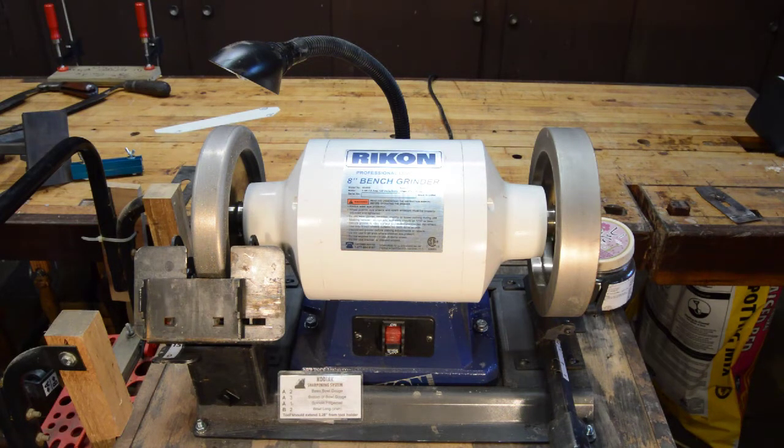This bench grinder is perhaps more used by turners, and I use it as well for sharpening my turning tools — we're not going to talk about that today. Maybe way down the road we'll do a comparison between this Kodiak sharpening system and the Wolverine system, but that would be way out in the future. However, it's not used just for turning tools. You can also sharpen chisels and plane blades, and it has some features that make that very nice. That's what we're going to talk about today.